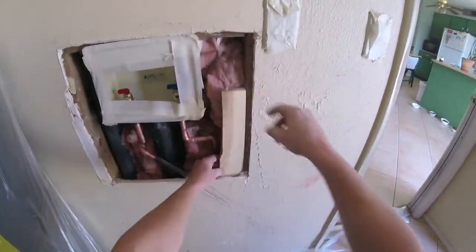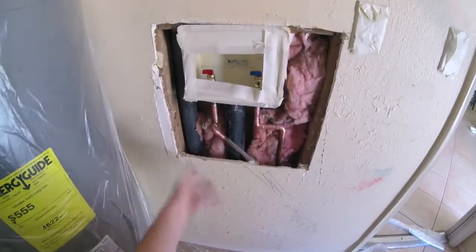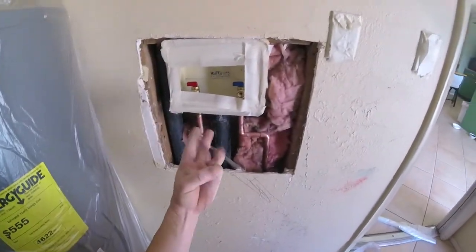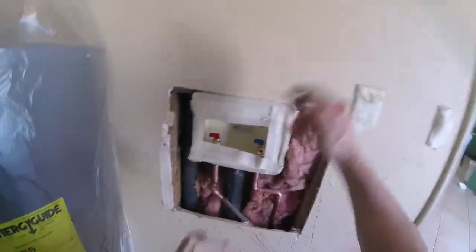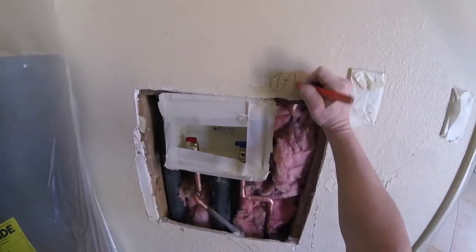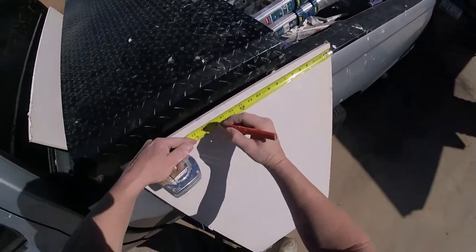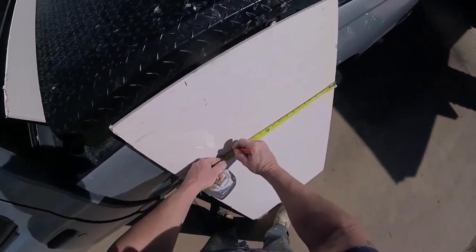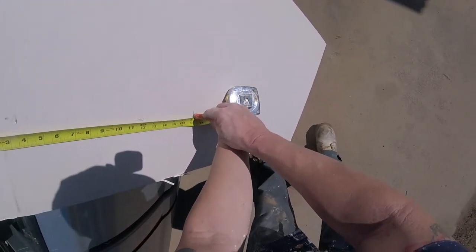If need be, add backing — whatever you need to do. If you have studs, always add plenty of screws on your studs. Get your measurements, make sure the sides are pretty equal. This one's 17 by 17 — you could piece it in three pieces or just one large piece and cut out the square on top. It's an easy patch under two by two, so I'm going to cut my measurements out: 17 horizontal, 17 down, and I like to use my T-square.